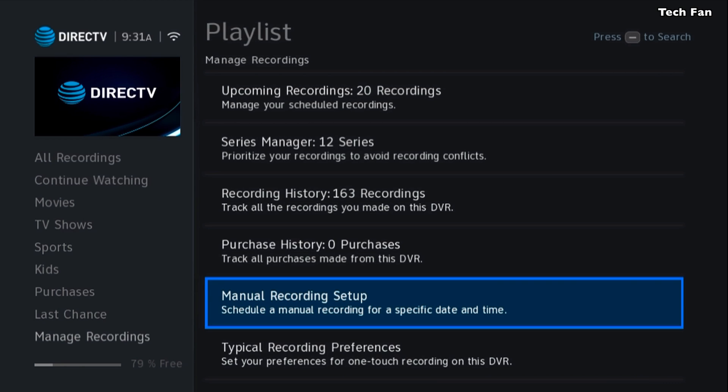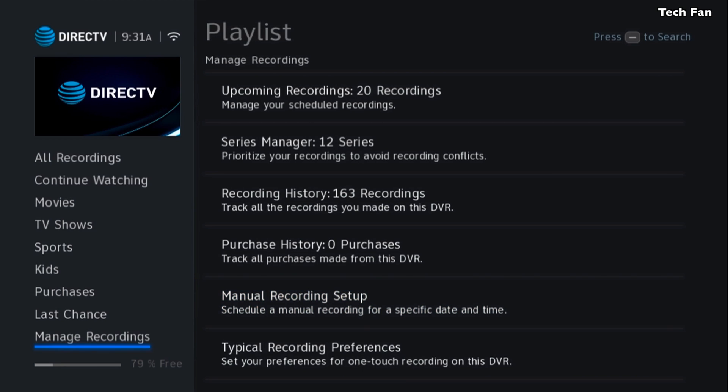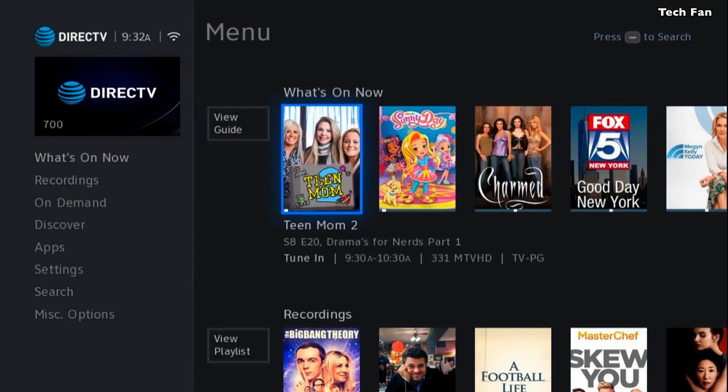I know it takes a while with these new menus and a lot of folks are not happy with what they're seeing. They're very upset with DirecTV and they'll leave comments — almost upset with me — but I have nothing to do with it. I don't work for them, I don't support them. I'm a customer just like you, and I'm just trying to help other folks understand what they're seeing and navigate the new menus.